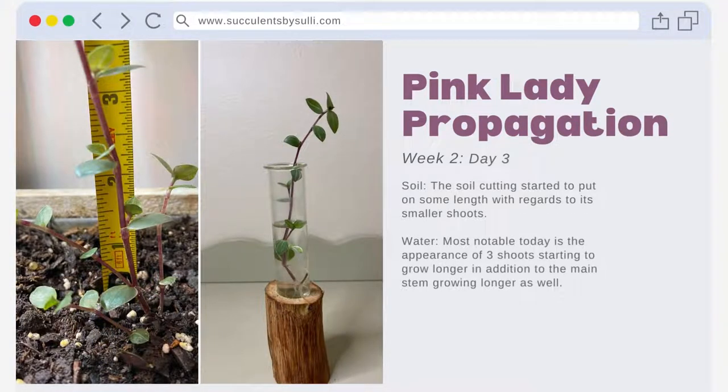Here on week two day three, the soil cutting really started to put on some length with regards to its smaller shoots. This has been one area the soil cutting has exceeded the water cutting's progress. The water cutting continues to perform well with just water. Most notably today is the appearance of three shoots starting to grow longer, in addition to the main stem growing longer as well.